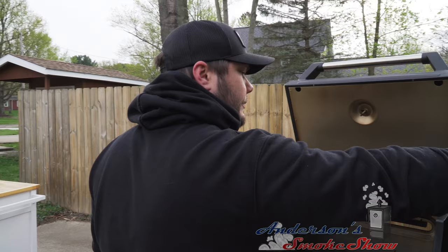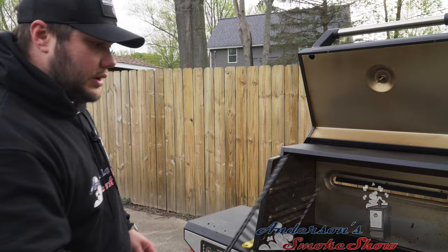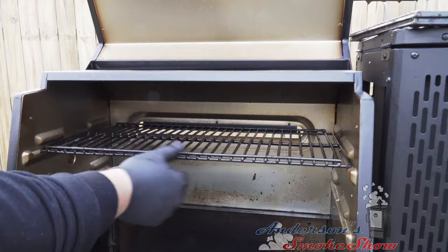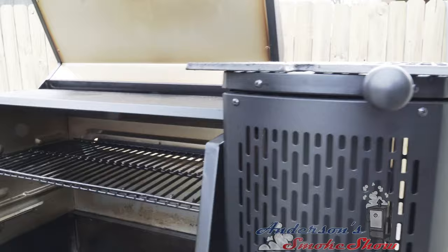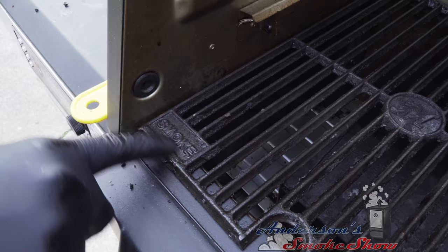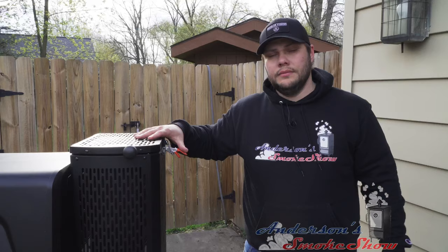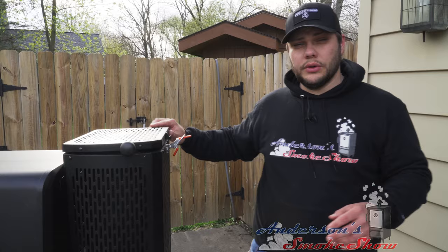We're going to get the racks put back in place. We will be doing some smoking next, so I'm going to put these grates back in on the smoke side — you can see it's designated there in the corner. The grill's not perfect but it's looking a lot better. To complete cleaning the grill, we're going to open this up because we're going to do a little burn-off to get that oven cleaner out.